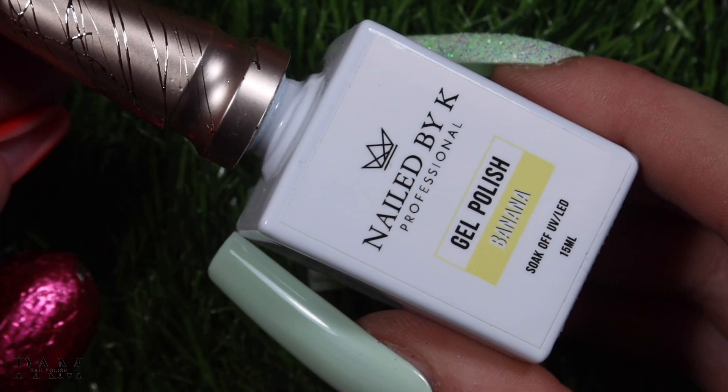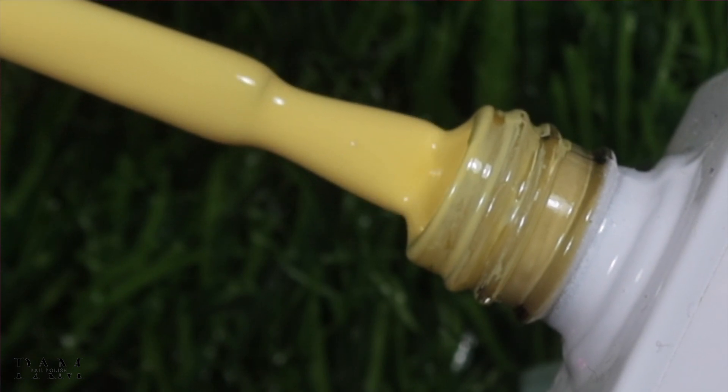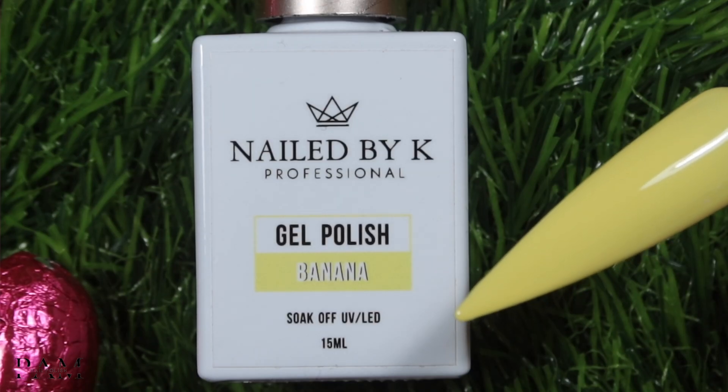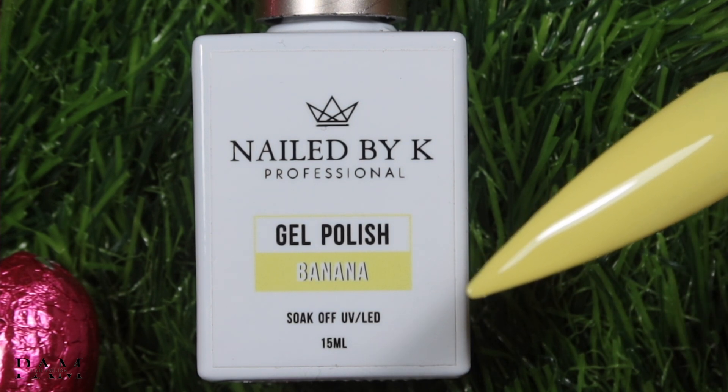Le banana, comme son nom l'indique, c'est vraiment un jaune pastel banana. Comme vous le savez, tous les vernis Nail Baïka sont hyper pigmentés — en une seule couche vous avez vraiment une full opacité. La texture est hyper crémeuse, c'est vraiment le type de VSP que j'apprécie. Ils sont tellement bien crémeux que c'est pas pâteux, et c'est tellement facile de faire des dégradés avec ça et des baby colors. Donc là on a le banana, un super beau jaune pastel.